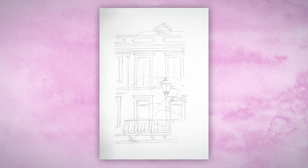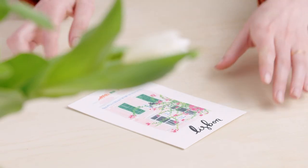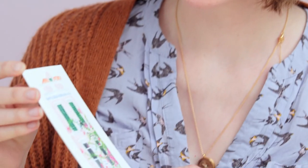In this Domestika course, you'll learn to work with gouache, practicing a variety of exercises in your sketchbook. For the final project, you'll create a beautiful painting as its centerpiece.